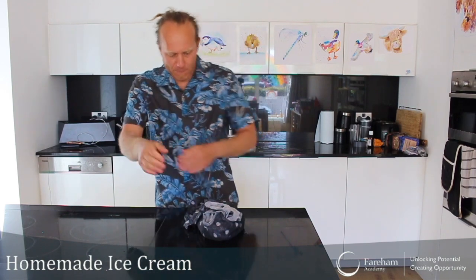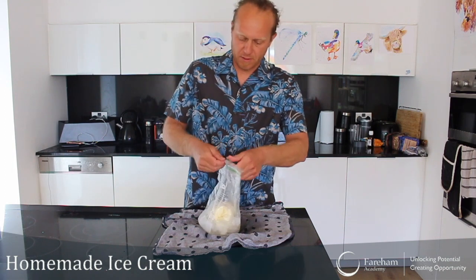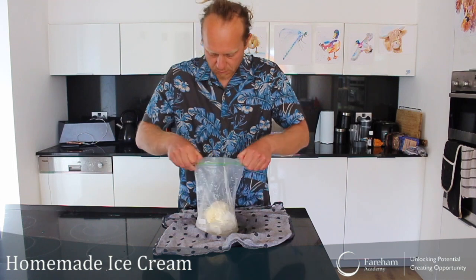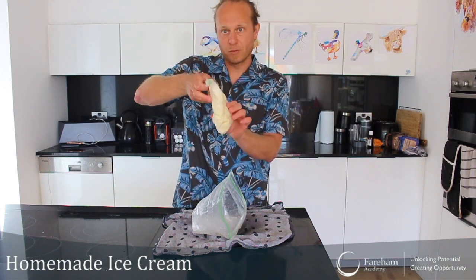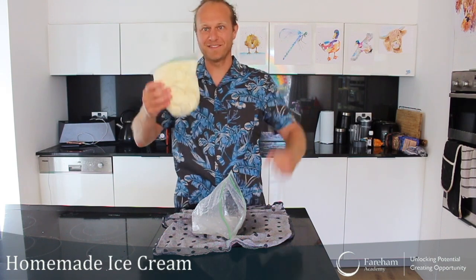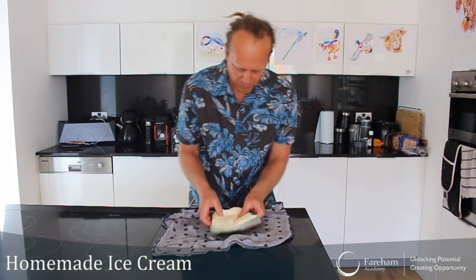Shake it for 2 more minutes. My hands are a bit cold now, but I think we are good with our ice cream. Let's have a look — look at this! Ice cream! Let's put this one in here and dry the bag a little bit. My hands are warming up now.